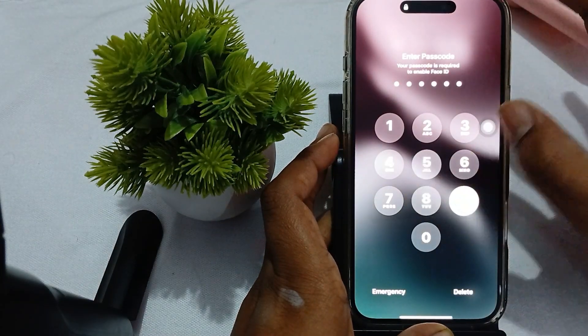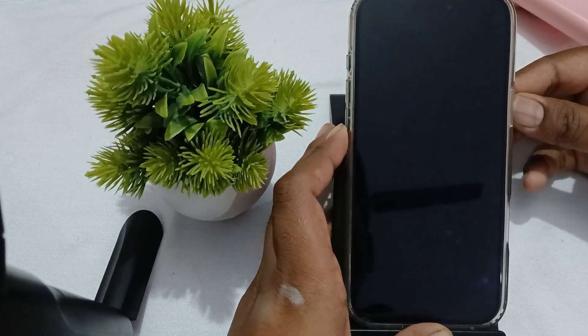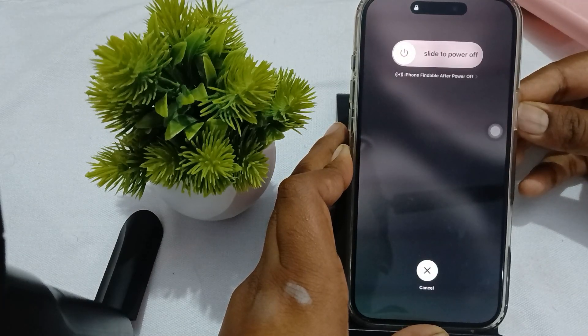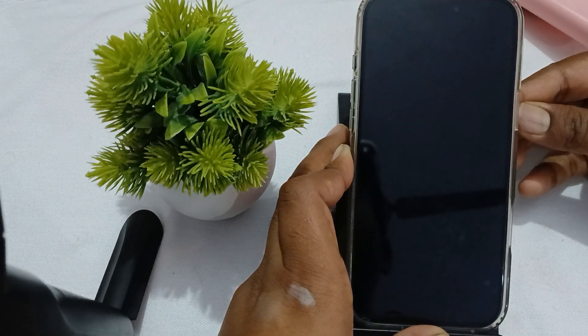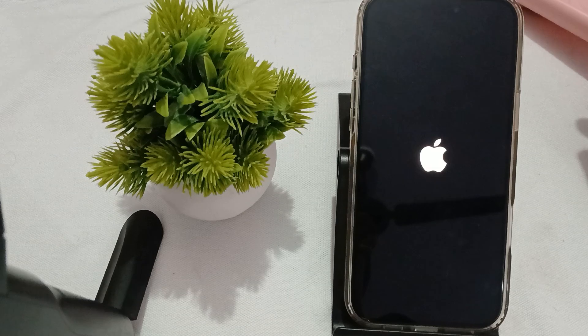For example, if your phone is locked, just turn it on, press Volume Up, then Volume Down, then hold Power. Wait until you see the Apple logo appear on your phone, then release the button. This process is called the force restart. Then check whether the problem is resolved or not.